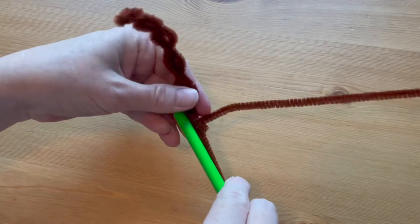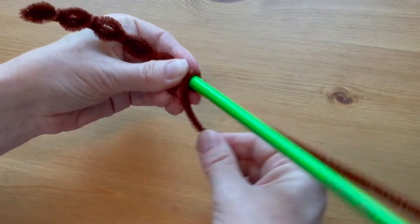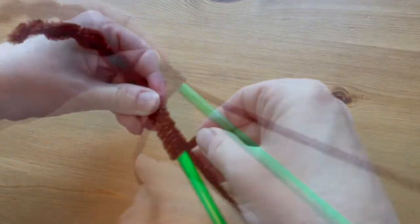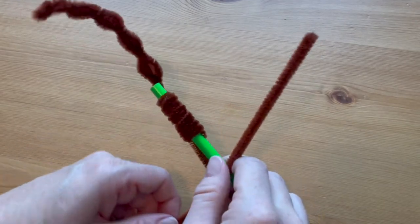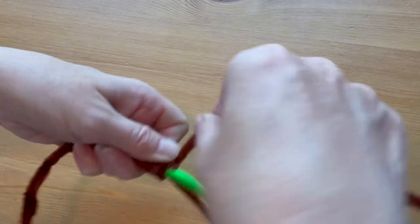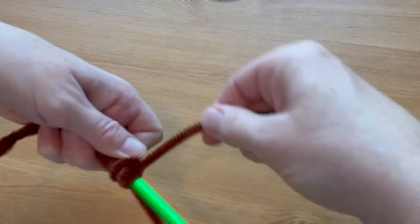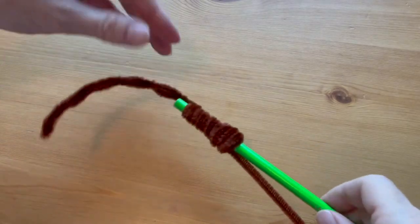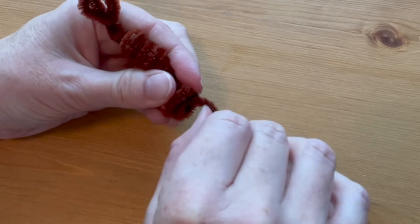Hold a pencil up against the base of the tail and wrap the attached pipe cleaner around the pencil in a coil, so one coil is right up against the other as if you're making a spring. Start another pipe cleaner at the end of that coil the same way, but this time coil some of them on top of each other to make a larger section that will be the head. Then slide the pencil out.